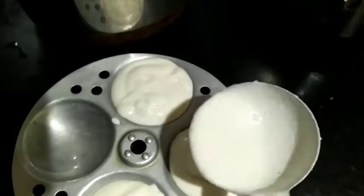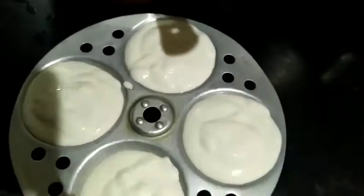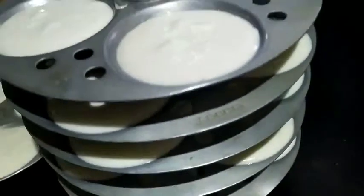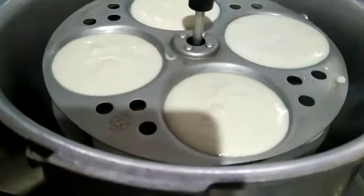Steam it for 5 minutes. You can keep it in a cooker and steam it — only 5 minutes is enough. Close the lid and wait for 5 minutes.